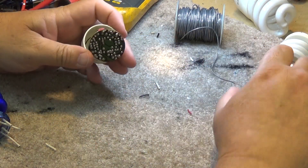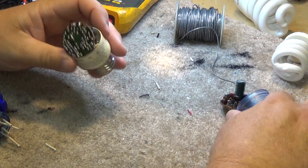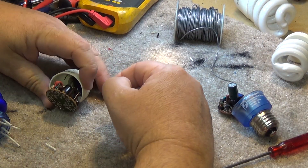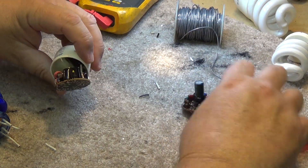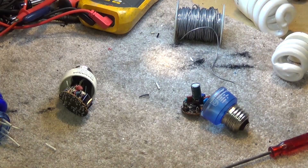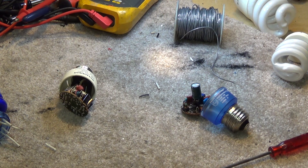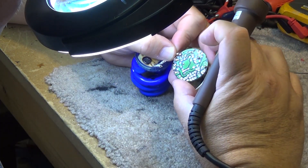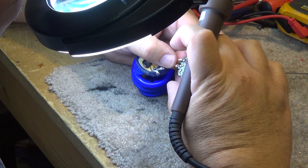I have another ballast here of a similar design. I'm going to swap the tube from this burned-out ballast onto the good ballast, which should get me a functional blue light. They're both the same wattage, so there shouldn't be a problem swapping the lamp over. We just need to solder the wires back down to where the originals came from.